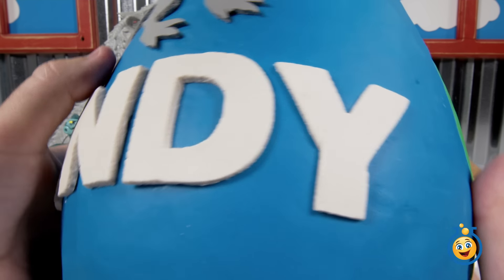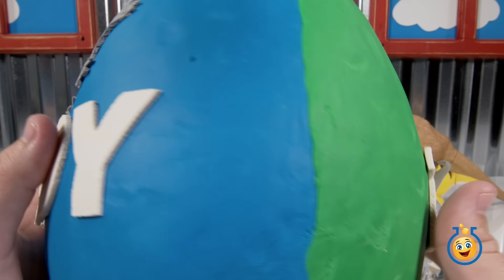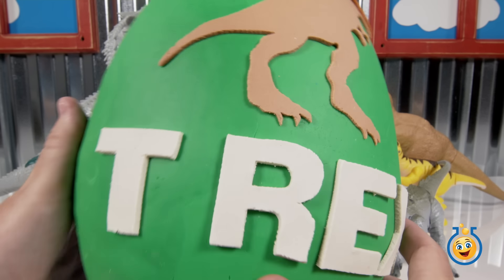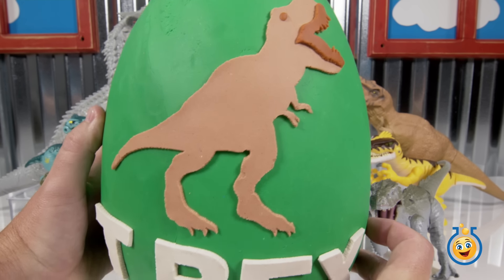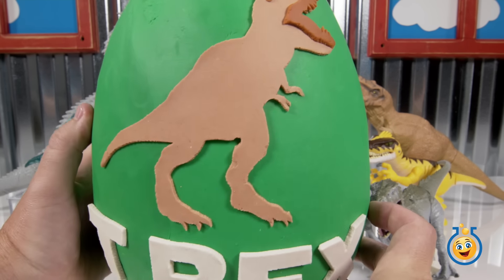All right, here we go. I don't want to mess up the little Indy label there. It's green, and I see some letters. And it says T-Rex. Awesome. So we've got a T-Rex on the back and an Indominus Rex on the front.